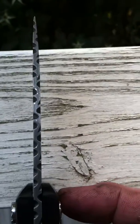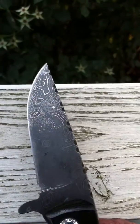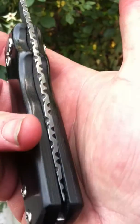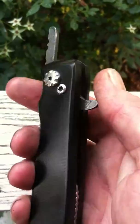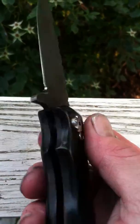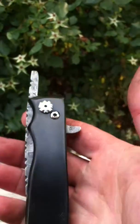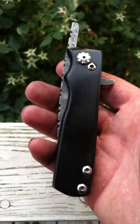This blade is posted on GearBastion, so if you're interested in it, you can go there and check it out or purchase it. That's going to be it, guys and gals. Thank you very much for your time and your support. May God bless everything that you put your hands to. Y'all take care.